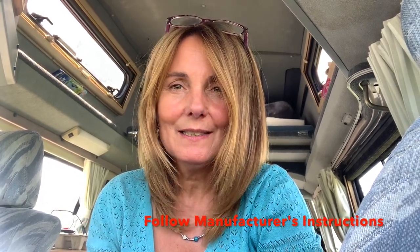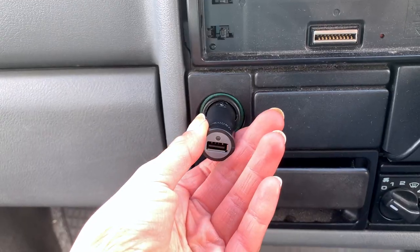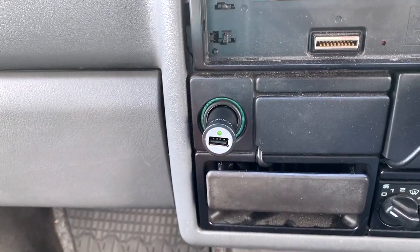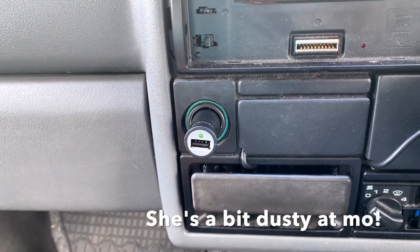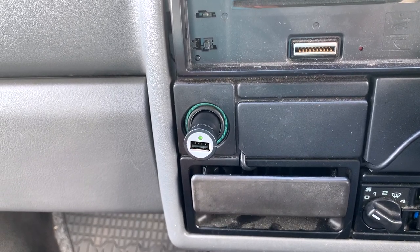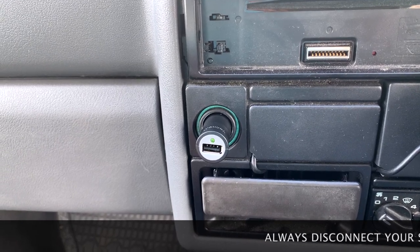A solar panel can actually fit into the lighter socket of your vehicle. However, you've got to make sure that your lighter is actually live when the ignition is off. I've got a little USB charge point thing and it's got a little light on it. You can see the light came on, and that means that if I plug a solar panel in there, it's going to connect to my battery and the power is going to go from the solar panel straight into the battery.